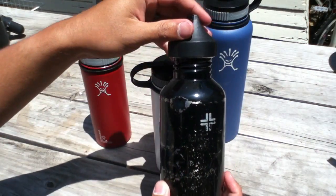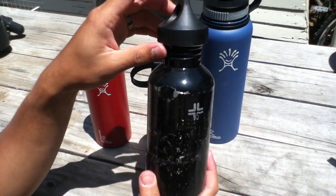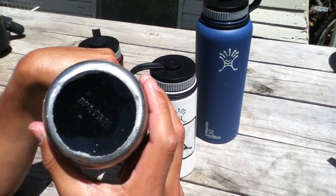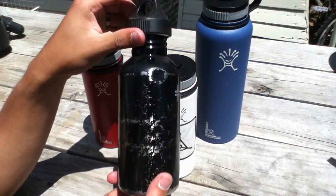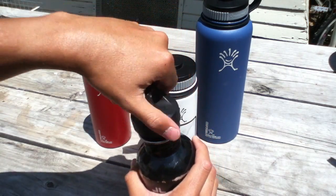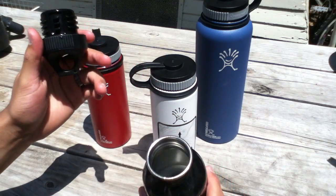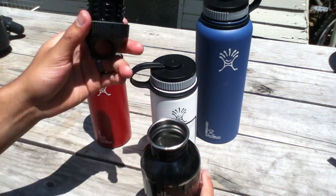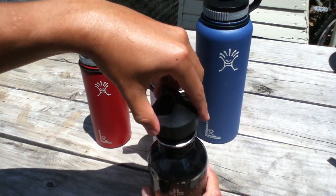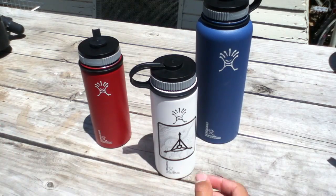I started with this one — it's a Lifeline 18-ounce water bottle. These are just copies of the Klean Kanteen water bottles, but as far as I can tell they are identical: stainless steel, 18-8 stainless steel. But this model uses a plastic cap. I liked it at first, but after a while I realized the bottle is heavy and the cap gets dirty really fast — I have to constantly clean it.